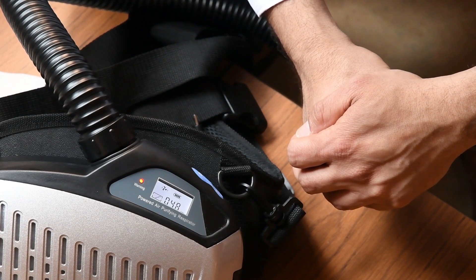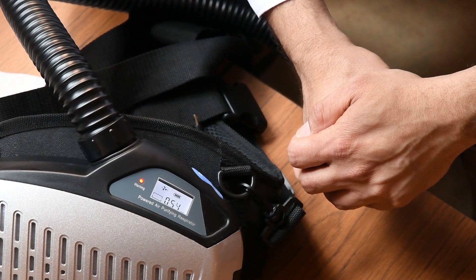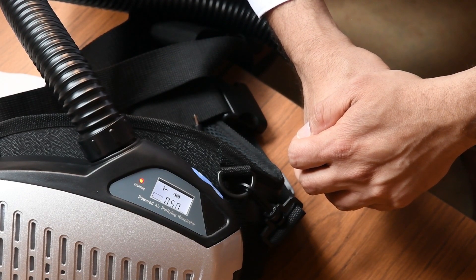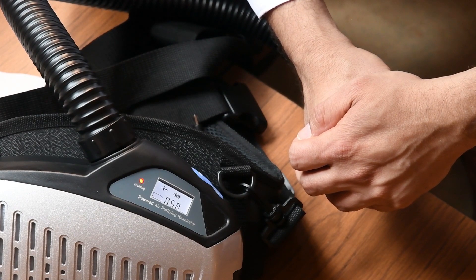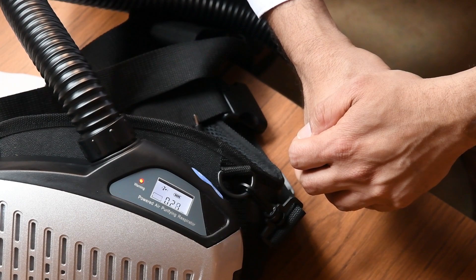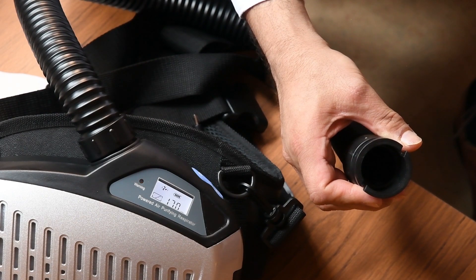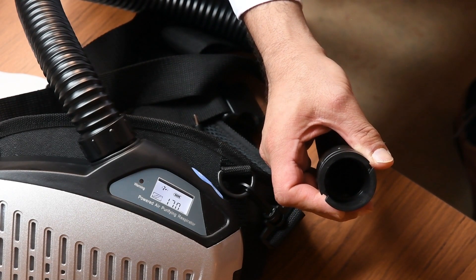It can take up to 15 seconds. You can see the alarm light is flashing and the HEPA filter icon is also flashing, which shows that the alarm is working well. And now it's back to normal functional mode.